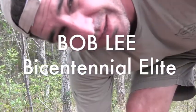I'm Ty, and you're watching Aerosoling TV. Let's check out my new Bob Lee Bicentennial Elite.